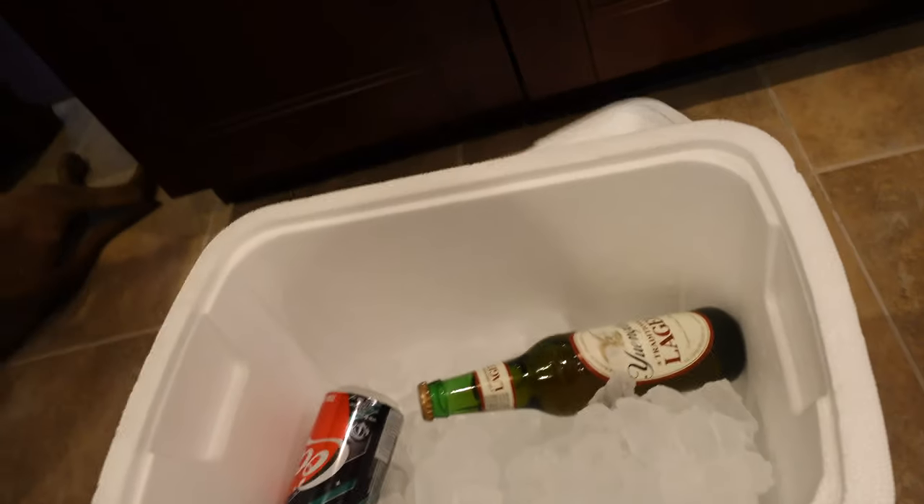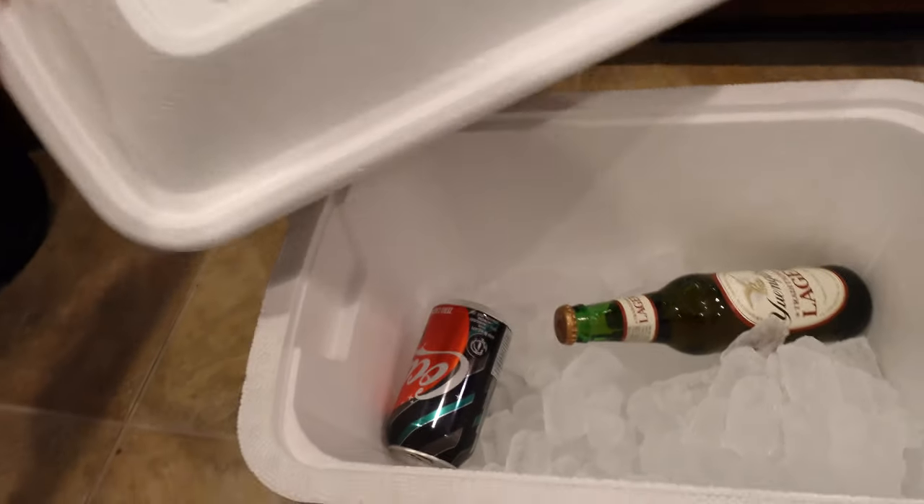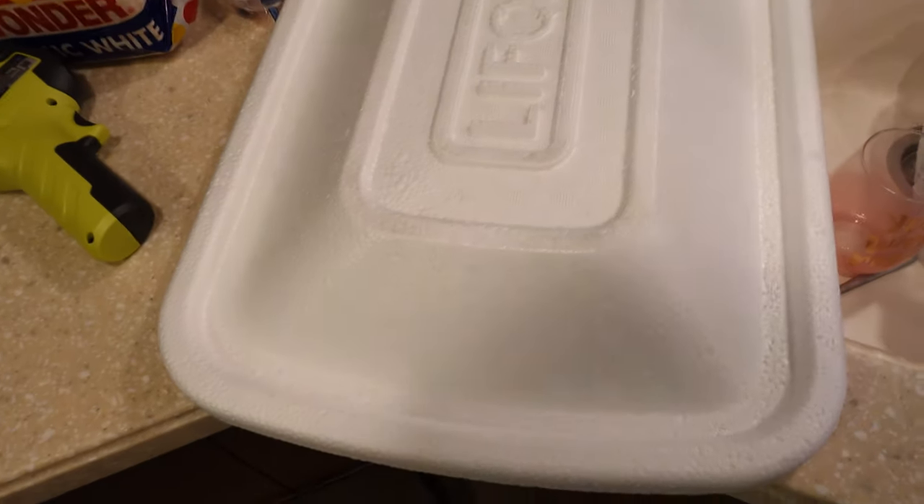One of the big setbacks on the styrofoam is definitely the lid. You open it up, want to grab a drink, and it just falls off — there are no hinges. I suspect we could throw some duct tape back there and kind of hinge it, but that's a real big downside compared to the other two options. But it did come with that extra lid, so we've got that going for us.